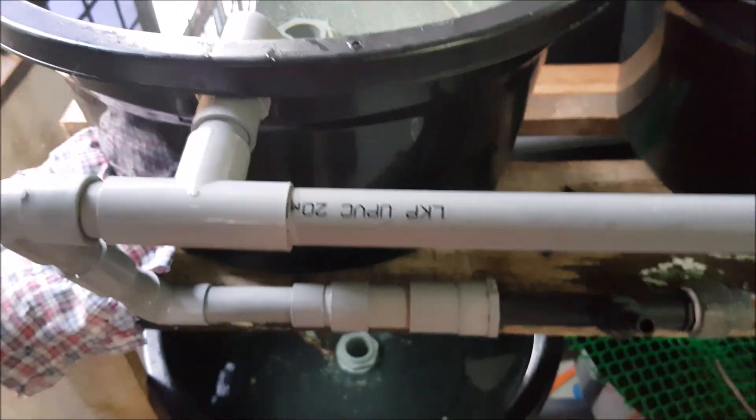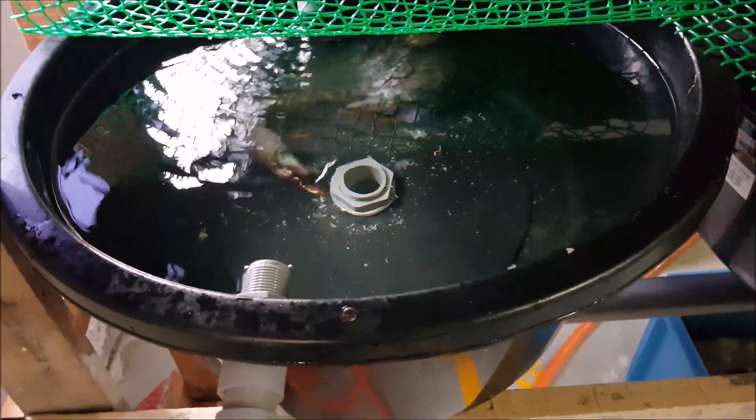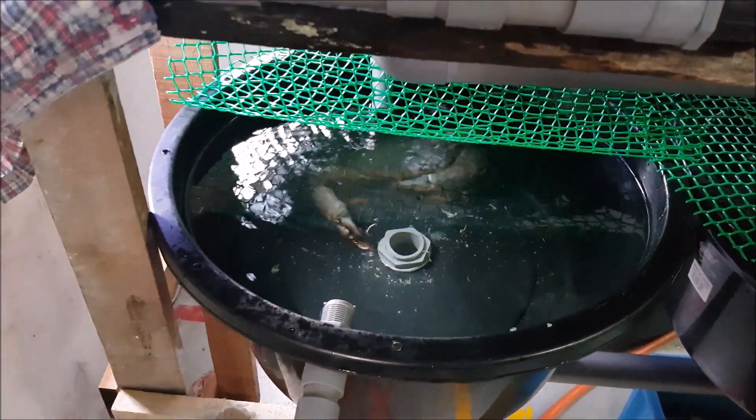This is a DIY system made of round tanks that are connected. The water from the top layers generally flows down to the second layers. We removed the net so it's easier for the camera to focus on the crabs. It's a circular tank with the outflow valve in the middle, which means it has a suction at the bottom.